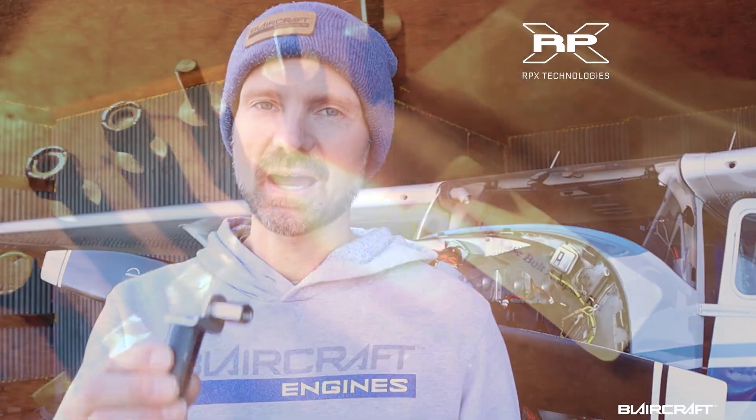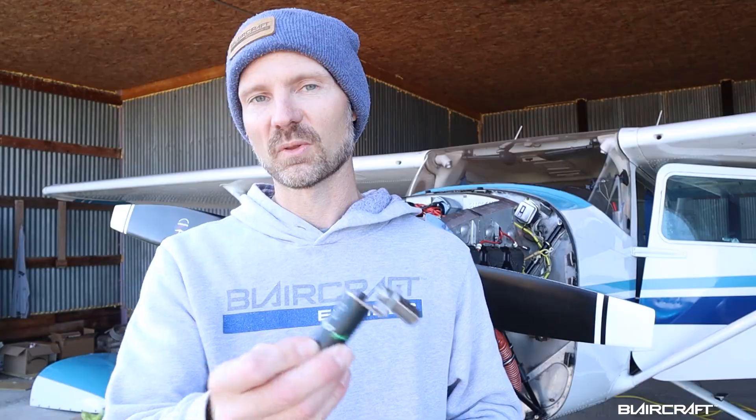Hey guys, what's up? Today we're going to set up the Dynavibe on this 182 and we're going to use the case bolt adapter kit to mount the accelerometer without removing the case bolt and breaking the torque on that. I'm going to show you close up how we do that, and then we're going to fire it up and see what vibrations we have on this engine — a new fresh overhaul at about 40 hours. Let's get to it.